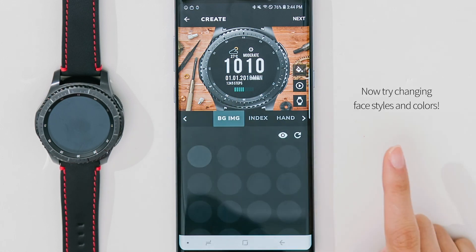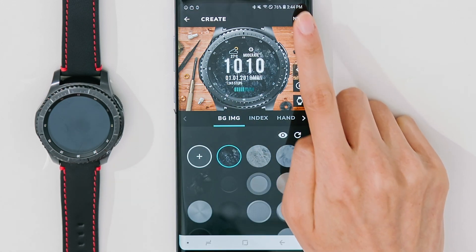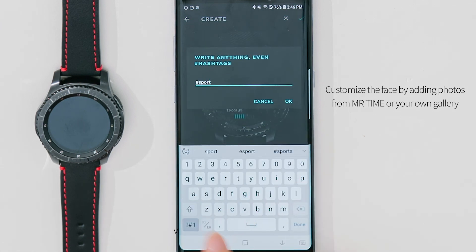Now try changing face styles and colors. Customize the face by adding photos from Mr. Time or your own gallery.